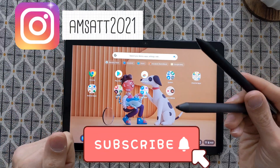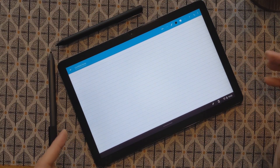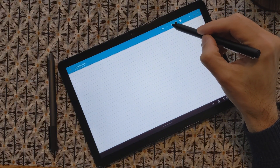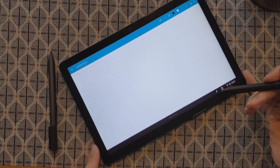Before we get started, don't forget to subscribe and I hope you enjoy this video. The first application I want to try is Squid — it's a free Android application that you can all use. Pressure sensitivity is enabled here, which is important because it makes the quality of the writing different depending on whether it's on or off.